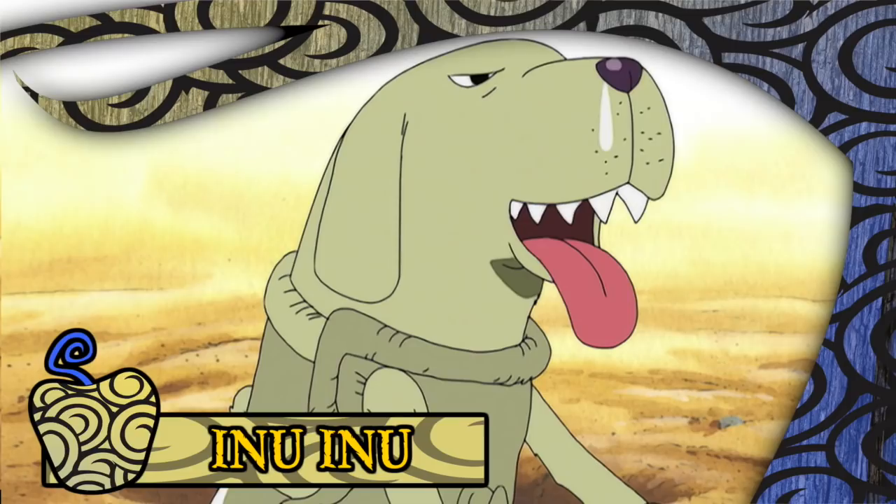The Inu Inu no Mi Model Dachshund is a Zoan-type fruit that allows its user to transform into a dachshund, as well as a dachshund-human hybrid. It was eaten by a gun — a gun that post-consumption went on to be called Lasso — and made its first appearance in the story during the Alabaster Arc.